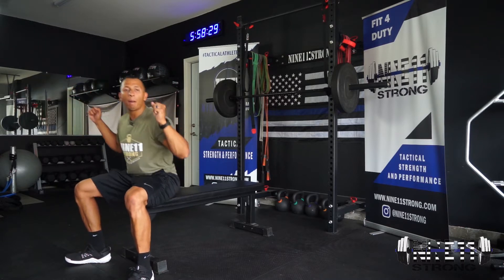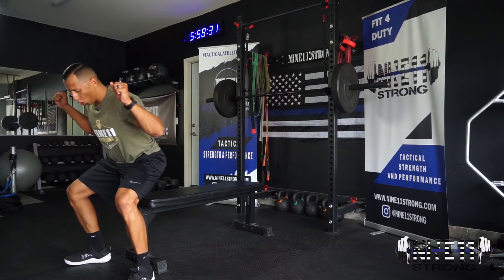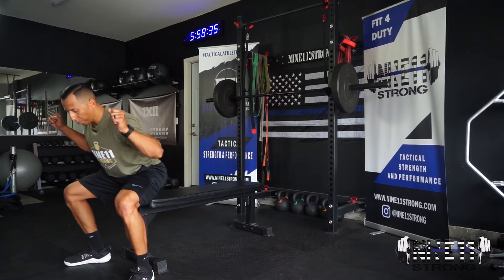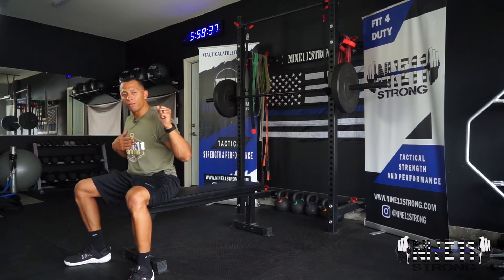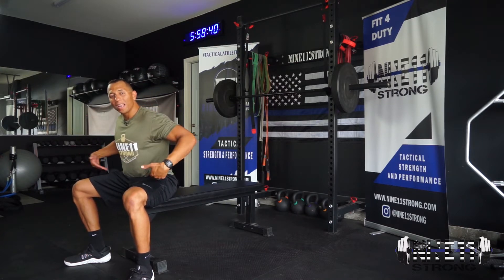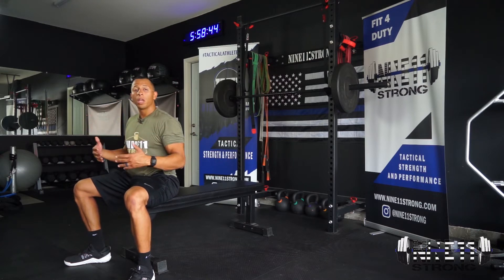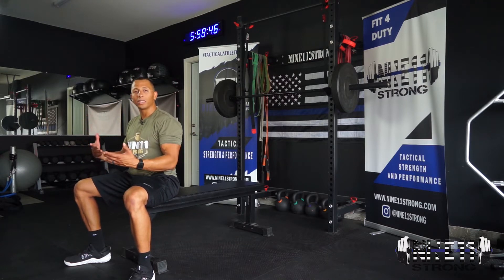When you come down, lower in a controlled manner, rock back slightly, then come back up. Notice I have a slight forward pitch in my chest and my hips travel a little further back than in a regular squat. That's because the bench is going to support us and keep us in position.